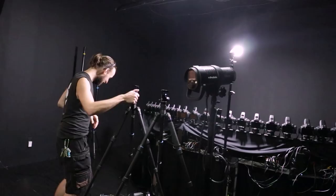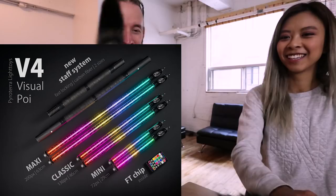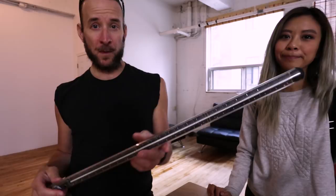We have a new face in the studio today. We are going to shoot with the 26mm and this new thing is called a Visual Poi — that's the new version, version 4. It's not on the market yet and it's not made for light painting; this is for performances.